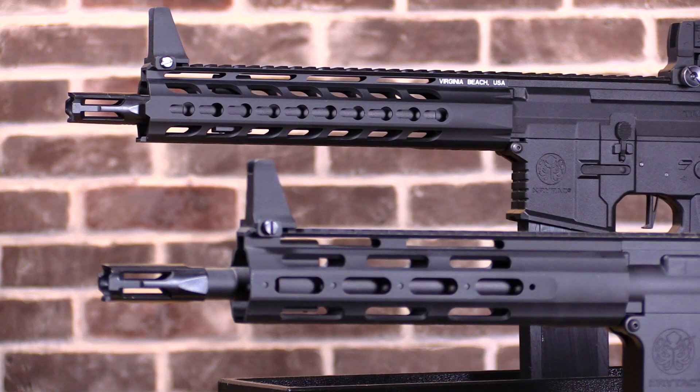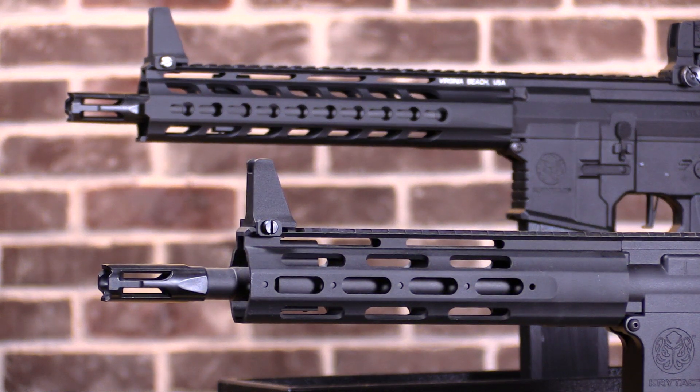We're going to start with the outside of our AEGs and work our way in. For starters, both guns feature the same exact 10.5 inch metal outer barrel. However, where the Mark II has a 10 inch key mod handguard, the Alpha features a 9 inch handguard where the rail segments are screwed directly into the rail.